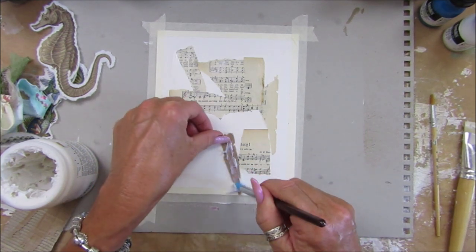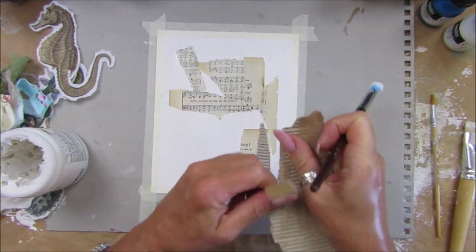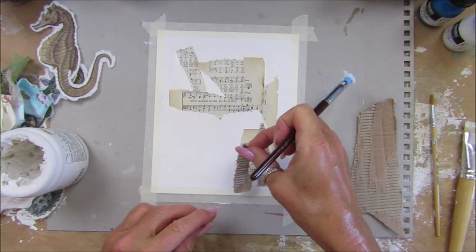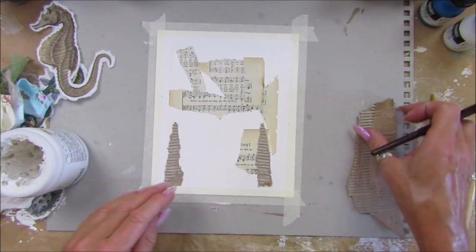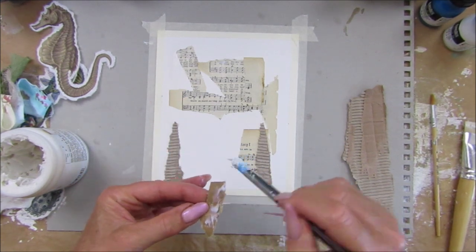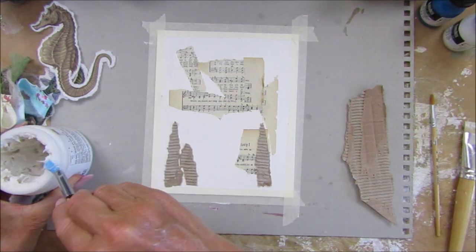Let's just stick that down and give it a nice little background. I fancy doing one where you just stick lots of bits and pieces on a canvas and just paint over it with one color - gets rid of all your little odds and bits. So there we go, that will do on there.